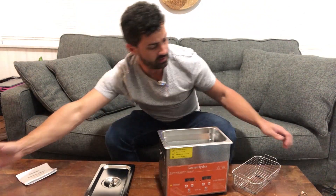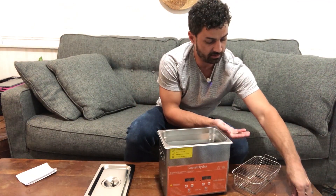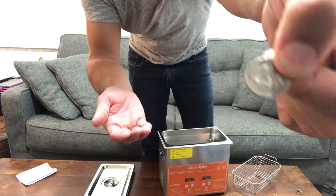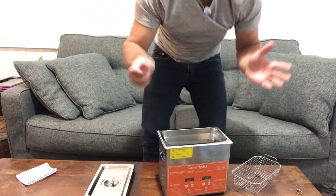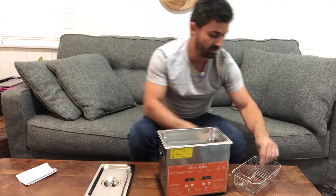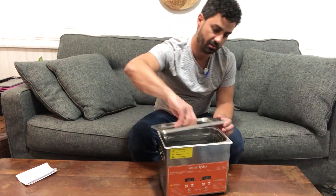I have a couple coins here for demonstration that are very dirty and corroded. There's a dirty nickel and I've got some old dirty pennies as well. I also have a ring that we're going to put in here. So I'll set these in and then put the lid on.